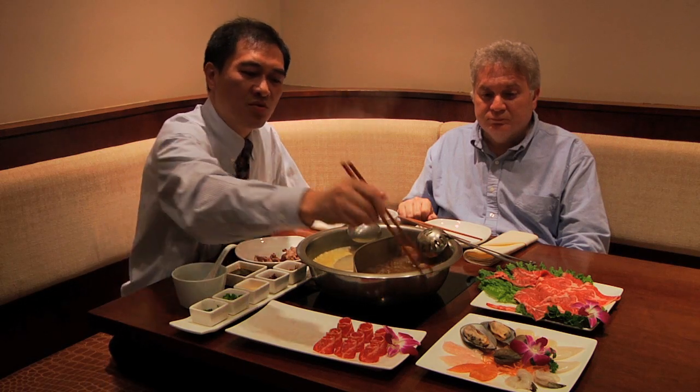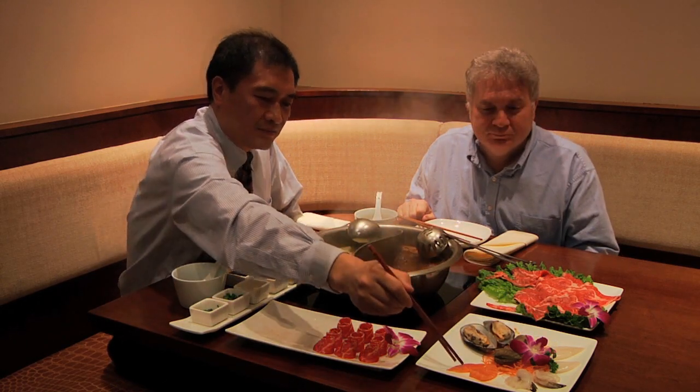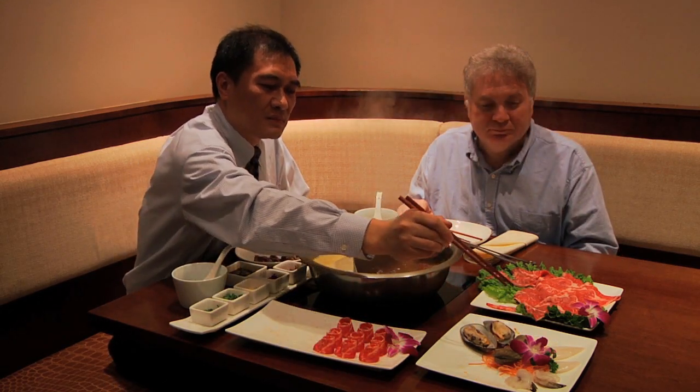We have a good variety of seafood, and the seafood usually takes about two minutes to cook. This is scallops, salmon, shrimp, mussel, and squid.